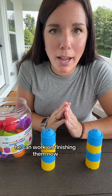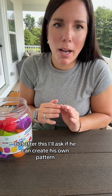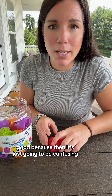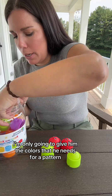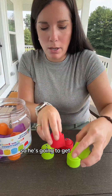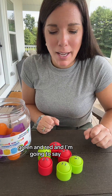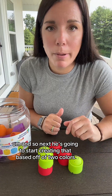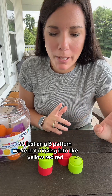So that's kind of the stage he's at now. But after this, I'll ask if he can create his own pattern. I would not give him a million different colors to choose from, because then it's just going to be confusing. I'm only going to give him the colors that he needs for a pattern — so he's going to get green and red — and say, can you make a pattern with this? So just an A-B pattern. We're not moving into like yellow, red, red, yellow, red, red — that will be later.